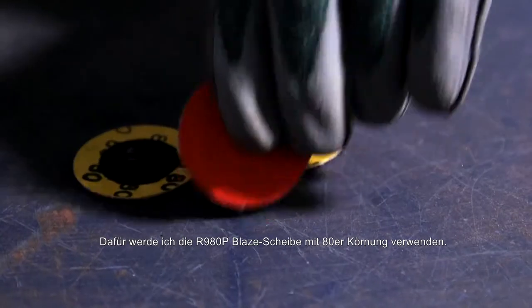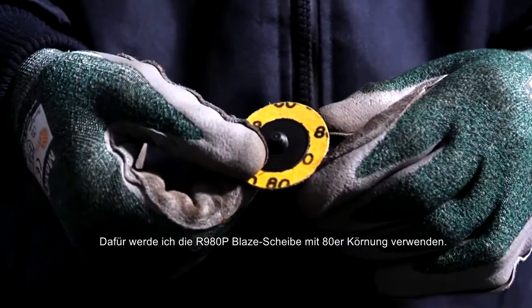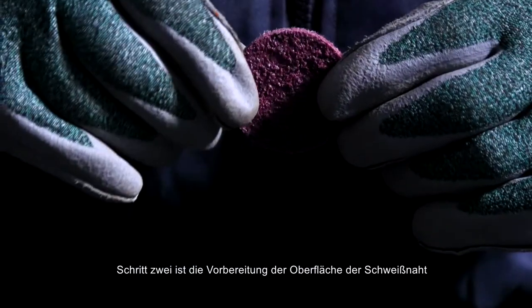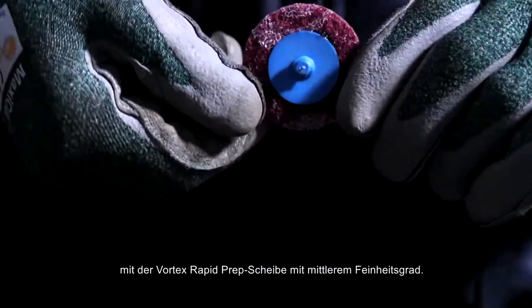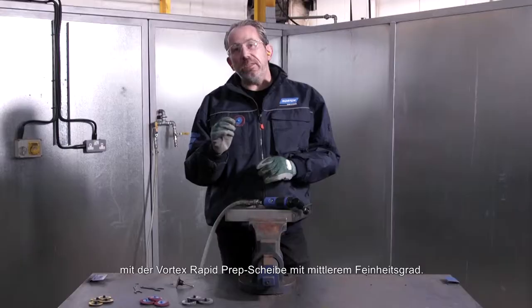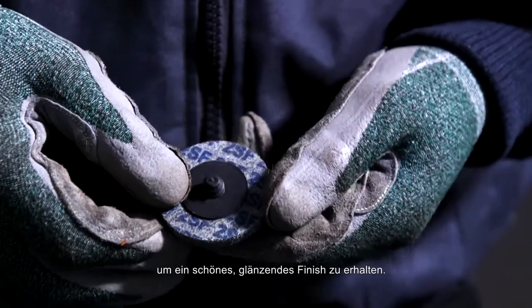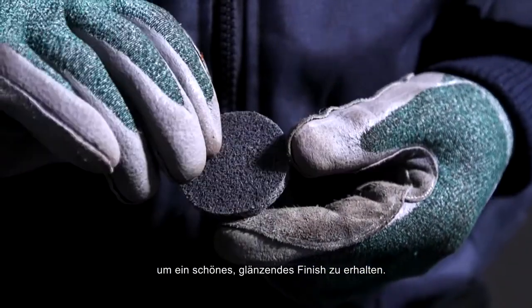Step one, we need to remove the weld. To do that I'm going to use the R980P Blaze Disc in Grit 80. Step two is to recondition that weld using the Vortex Rapid Prep Disc in medium grade. After that, to impart a nice bright finish, I need to use the 2SF Unitized product.